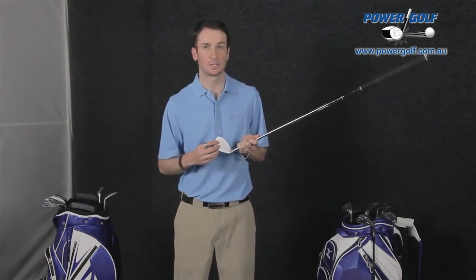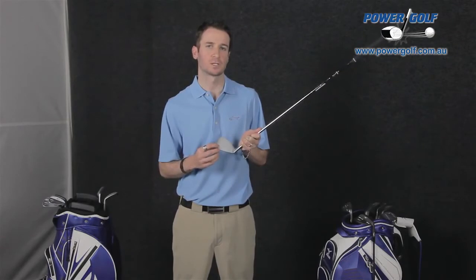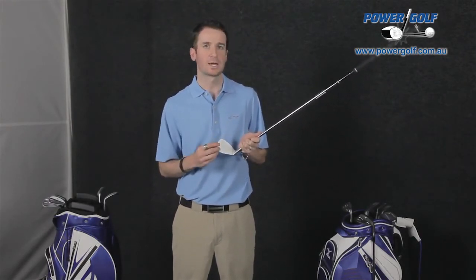Mizuno is a little bit different to a lot of other companies in how they do their grooves. They actually use two different groove styles depending on the loft. For the 49 through to 53 degree lofts, they use a narrow and deep groove, which they've found in testing works best on full shots — generally the style of shots you'll play with those lofts.